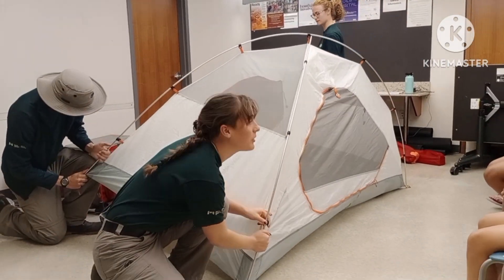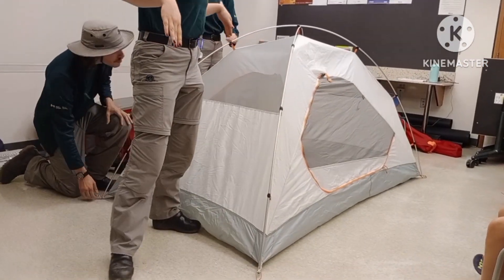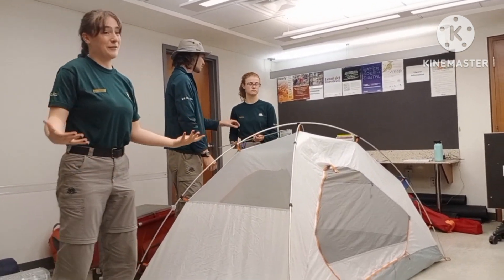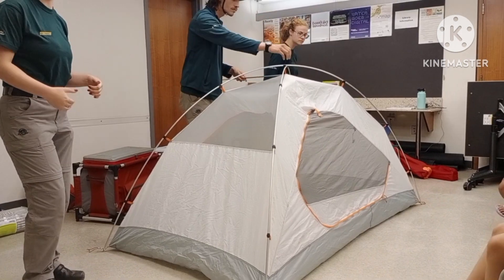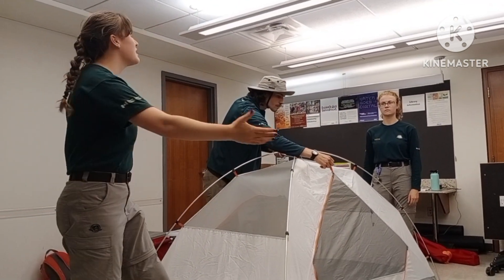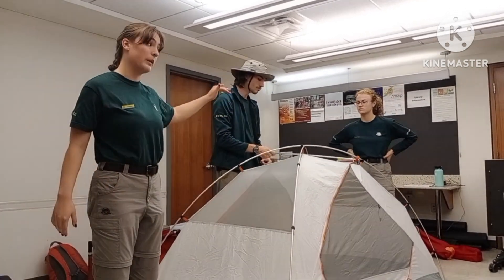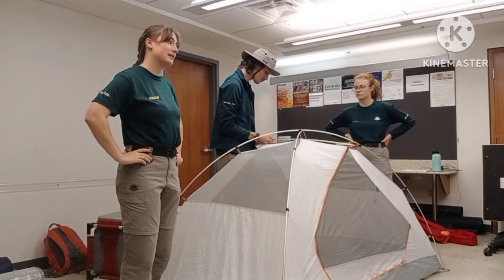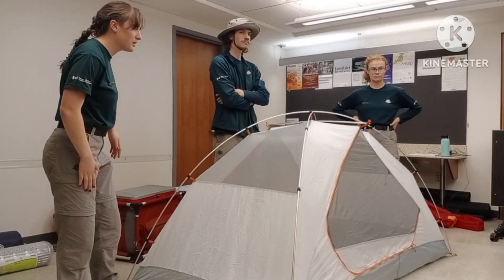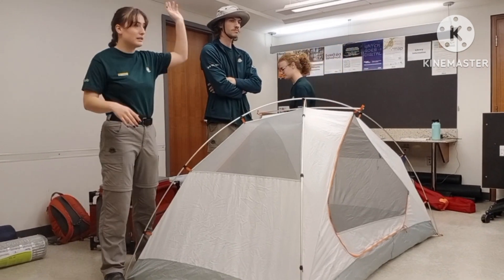That was super quick and super easy. This is a two person tent. It can fit two fully grown adults sleeping side by side. It looks a little bit small — it is for two people who know each other very well, as the joke goes. But you can get four, six, eight, or even 20 person tents. You can also get tents that are a little bit taller, because this one nobody here can stand up in. There are other sizes and other heights of tents.